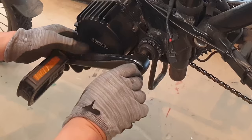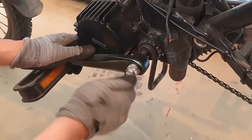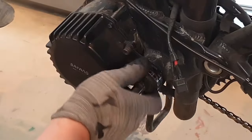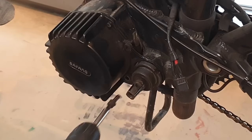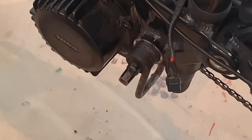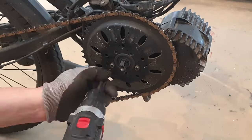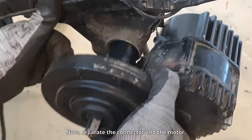Detach the crank arm fixing bolt. The crank arm remover must be manually inserted. Separate the bolt and locking ring that secure the motor. Use a spanner wrench to separate the two locking rings. Next is the drive side. Detach the crank arm, then detach the chain ring. Now separate the connector and the motor.